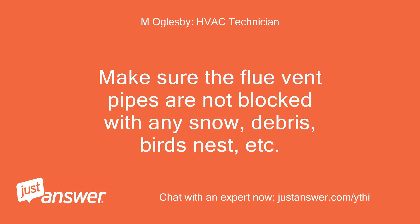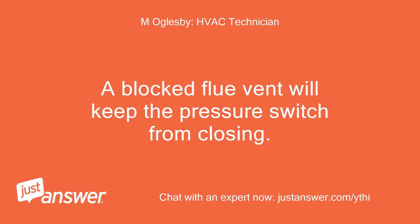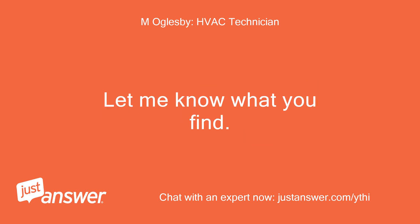Make sure the flue vent pipes are not blocked with any snow, debris, bird's nest, etc. You may have to go on the roof to check. A blocked flue vent will keep the pressure switch from closing. Let me know what you find.